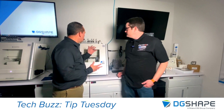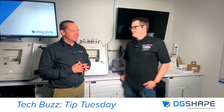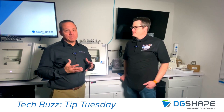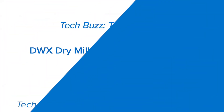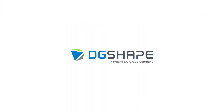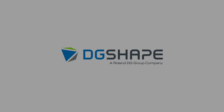Thanks once again, Greg. Great tip — we want to make sure they always keep an eye on the machine. It may sound redundant, but it makes sense: clean the machine, keep it going. That will keep the machine going. Thank you again for joining us for this Tech Buzz Tip Tuesday. If you have suggestions for a future Tip Tuesday, please email us at dental@RolandDGA.com.